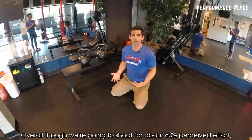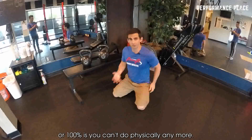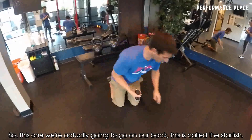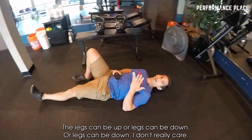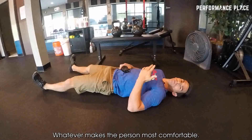Overall we want to shoot for about 80% perceived effort, where 100% is when you can't do it physically anymore. So this one we're actually going to go on our back — we just call this star fishing. It's probably the easiest way. There are a couple different ways to do it with the legs: legs can be up or legs can be down. Whatever makes the person most comfortable.